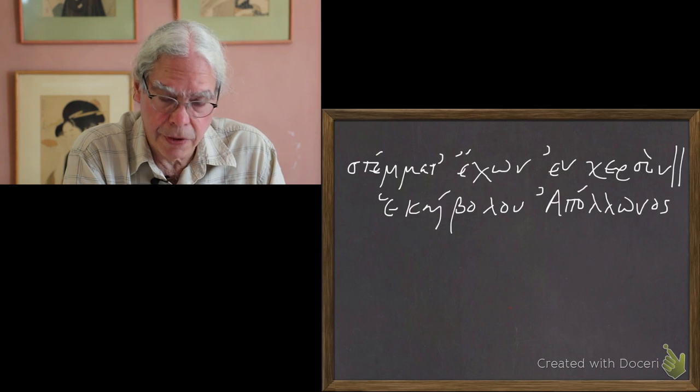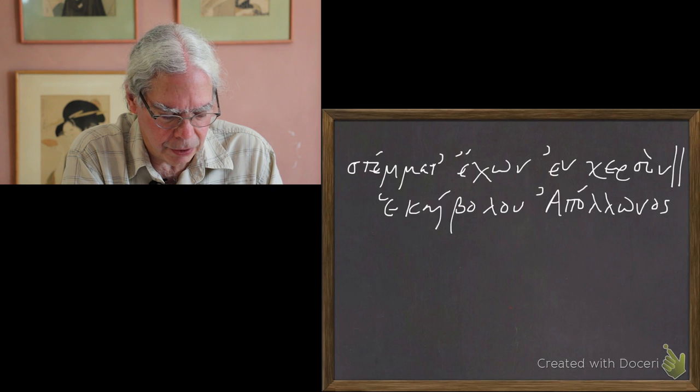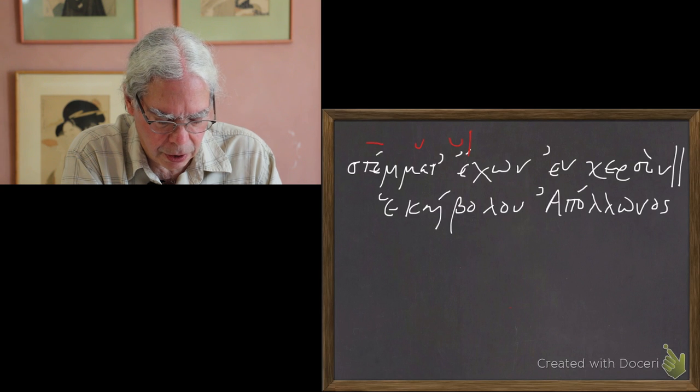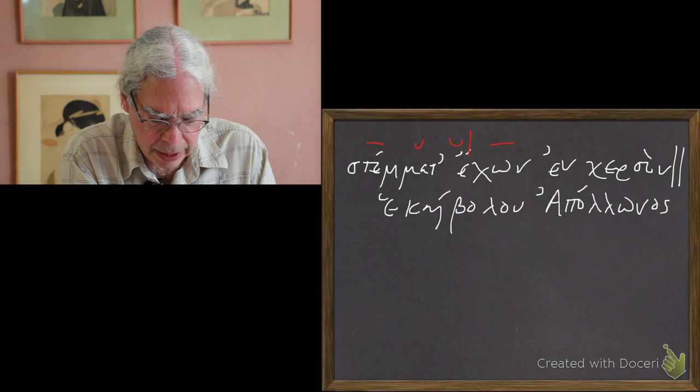I'm talking about the metrical license of correption. Let's look at another line — actually the 11th or 12th line of Book 1 of the Iliad — and scan it. The first syllable stem- has a short vowel epsilon followed by two consonants, two mu's: so that's long. The next syllable contains only an alpha: short. -tech- is another short vowel: short. So we've got our first foot — a dactyl: long-short-short. The next syllable -on- contains a long vowel omega: long. The next syllable -en cher- has a short vowel followed by two consonants — we count the consonants past the word break — so that's another foot, a spondee.